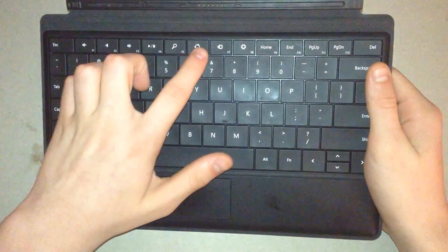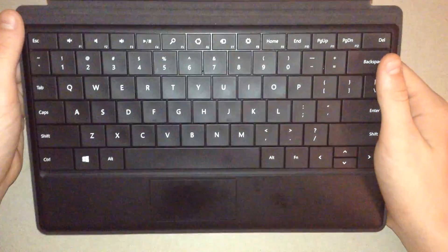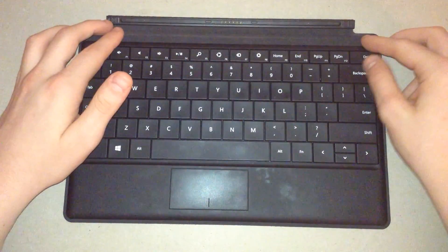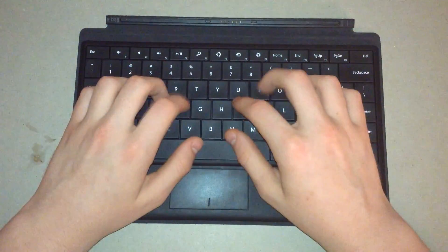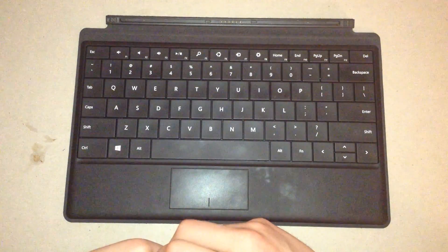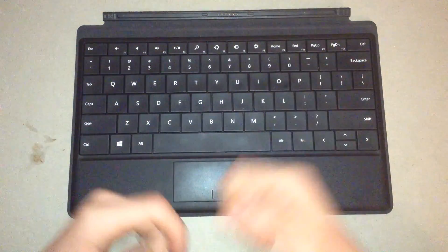And then all of the Windows 8 keys are here, like the search button, the share button, and the settings button. It's basically a regular keyboard, and it's very responsive when you hook it up to the Windows RT itself — it works really fine and it's great for typing on. And as the Windows RT has built-in Microsoft Office, this is probably the perfect companion for you, unless you want to attach a Bluetooth keyboard, which is also perfectly fine.